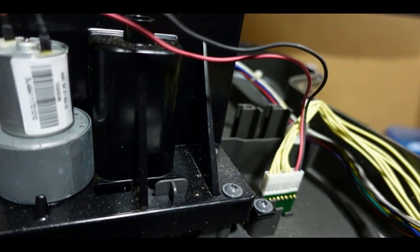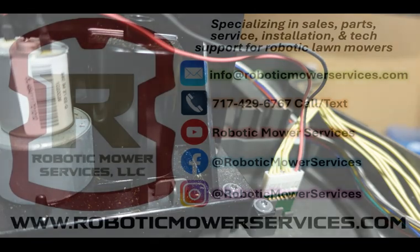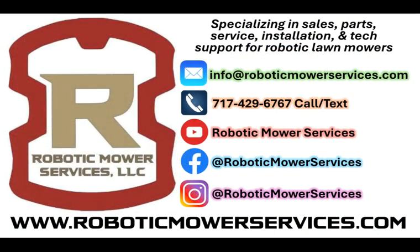Head to www.roboticmowerservices.com where you can find all kinds of parts, accessories, new automowers, and technical support. If you can't find what you're looking for, send us an email at info@roboticmowerservices.com or techsupport@roboticmowerservices.com. That's going to do it for this video — thanks for watching and be sure to subscribe to this channel.